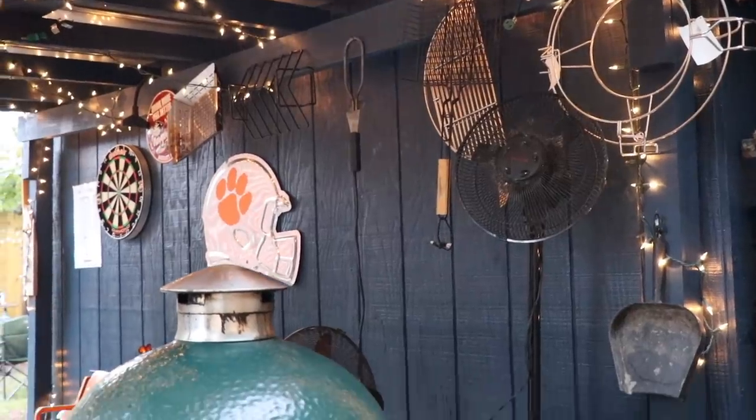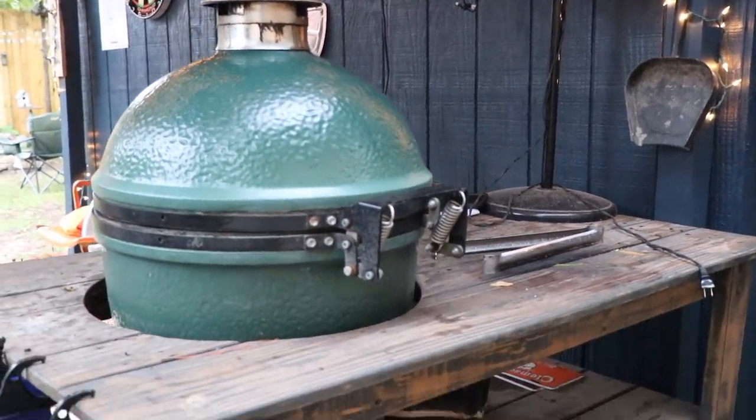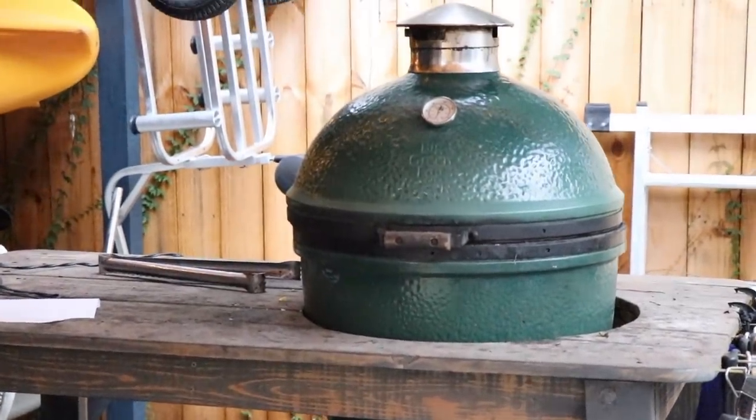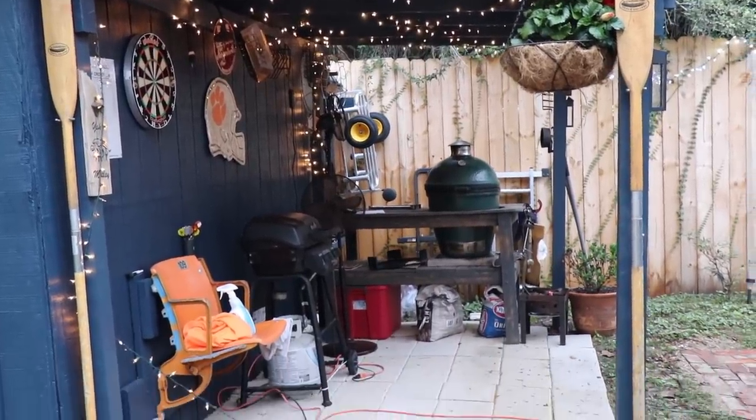Compared to Webers and some others, the Big Green Egg is made of much nicer quality stuff and will last longer — but that's a conversation about your budget and how much you like to cook. You can find these pretty reasonably on Facebook Marketplace or Craigslist; a lot of people get them and don't use them that much. For us, it's a Sunday afternoon social thing — neighbors come over, we drink some beers, hang out, and spend a couple hours cooking chicken or steaks.